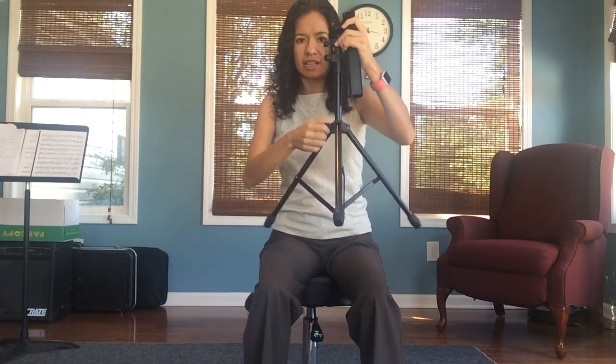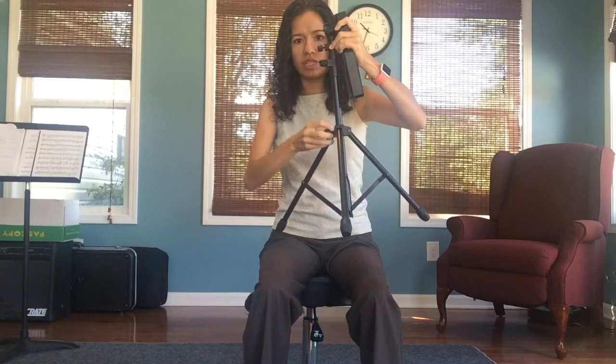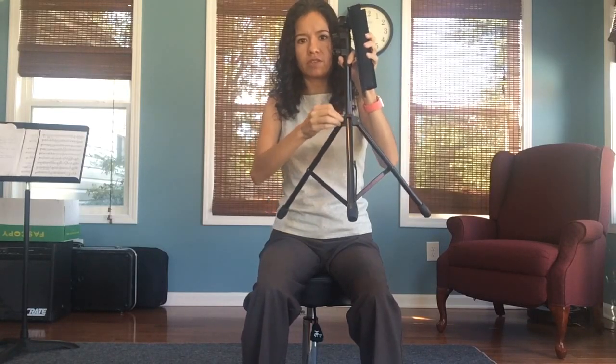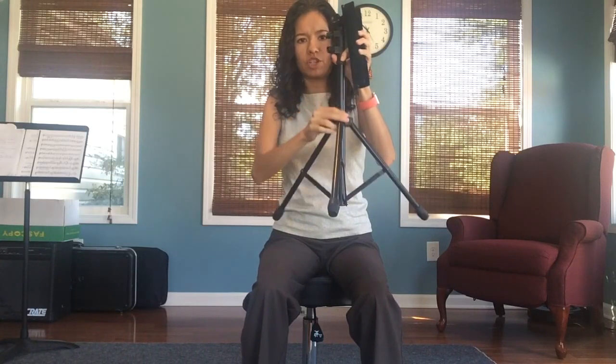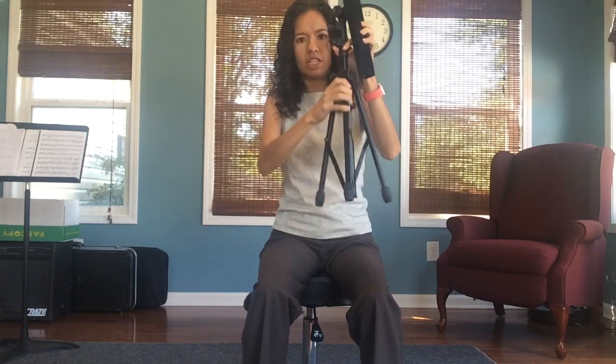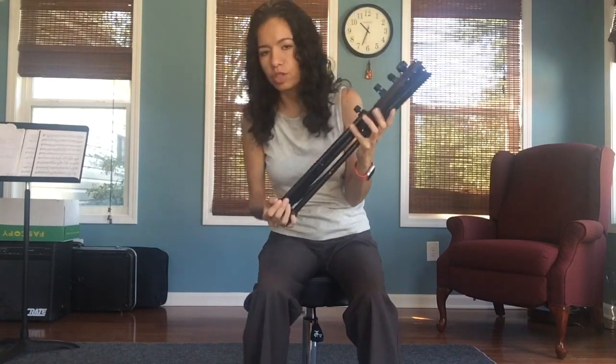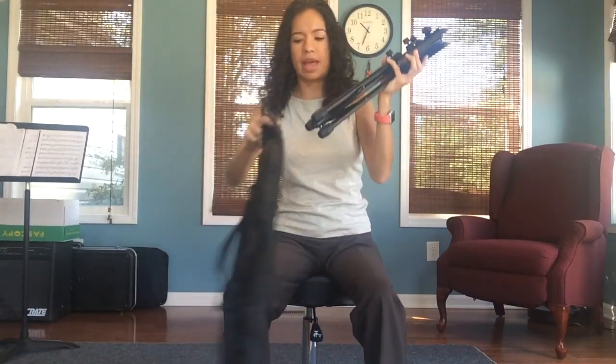The legs are the last part you want to do. You're going to loosen and you'll notice how the legs move up and down. You're going to push the middle part up until it's all together, and then you're going to put the stand back in your bag.